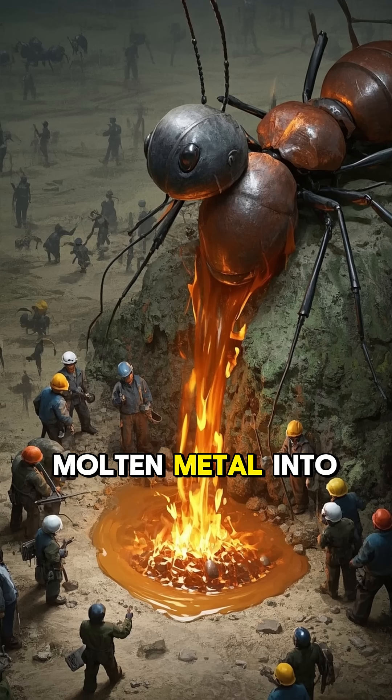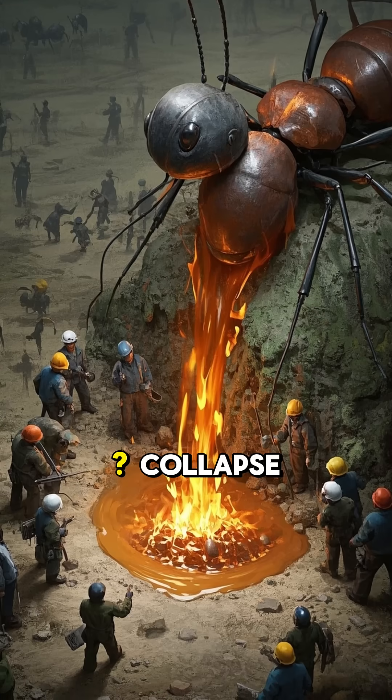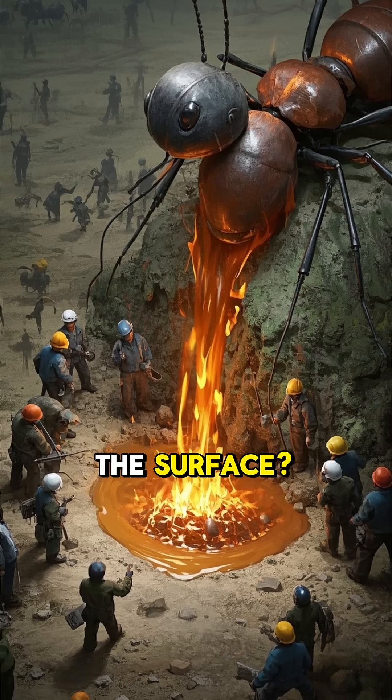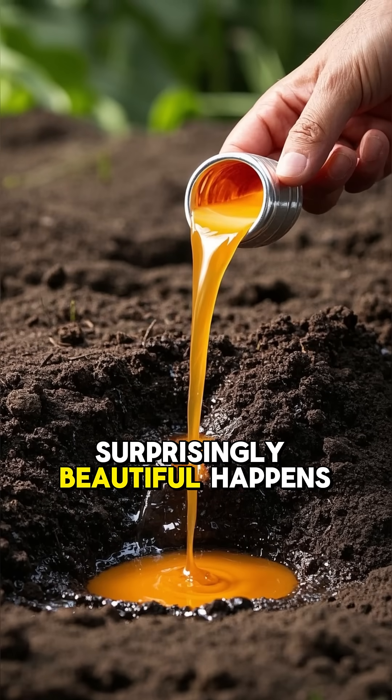What would happen if you poured molten metal into a giant underground ant colony? Would it explode, collapse, or just destroy the surface? Well, turns out, something surprisingly beautiful happens.